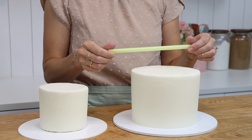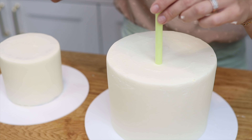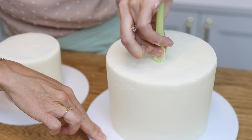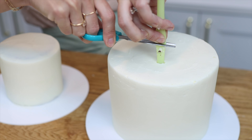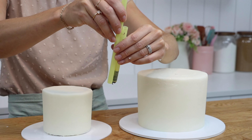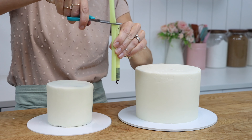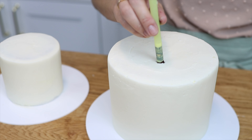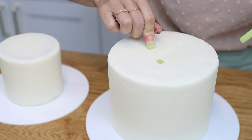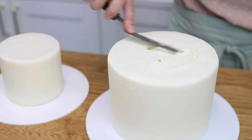Now you'll need some supports. I'm using boba straws, which are thick wide straws, and you'll need to push them in at least two inches within that line that you drew. Push all the way until it hits the cake board, pinch it, pull it out and cut it at that point so it's the same height as the cake, then hold it up against your other straws to cut them all the same height. I only need three straws to support my tiny four inch cake on top, but if your cakes are larger you can use four, five, or six straws. When you push them back into the cake make sure they're all at least two inches apart from each other as well as two inches within the line you scored.